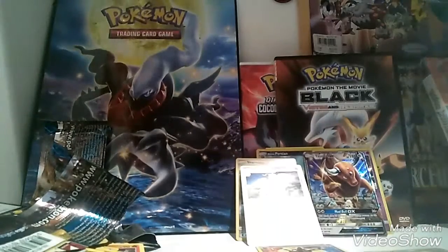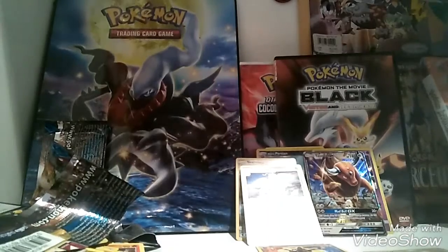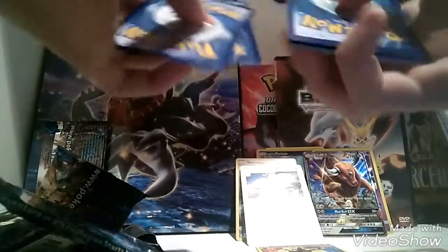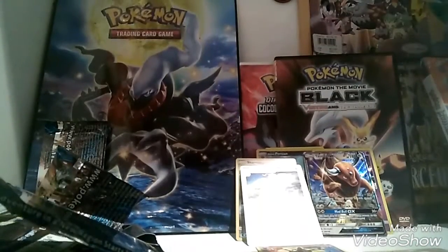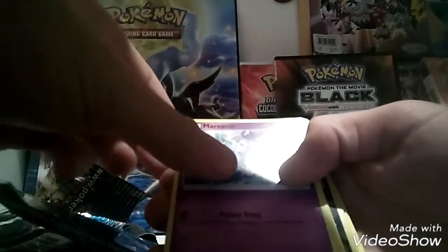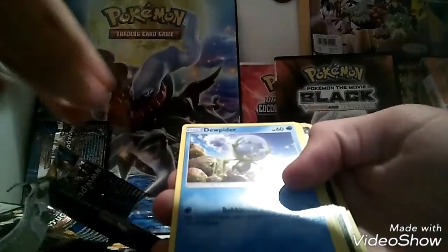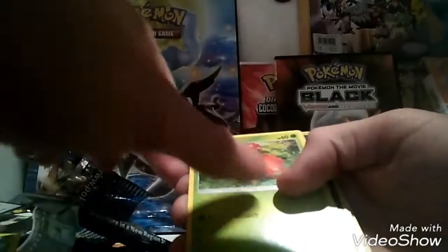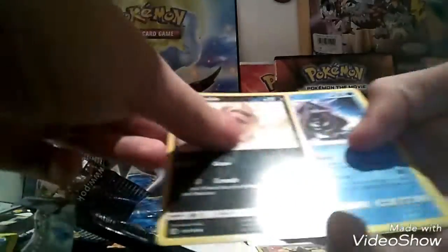Okay, so we've got two more packs left. Don't forget, guys, I will be doing some more, just not today. I want to make the videos last as long as I can. Pack ten: a Golbat, an Energy Switch, a Mareanie, a Dewpider, a Bounsweet, a Lilligant, a Bewear — one of my favorites — a Sandile. That's another one that can go up there. A Cloyster, Energy, and a Trumbeak.